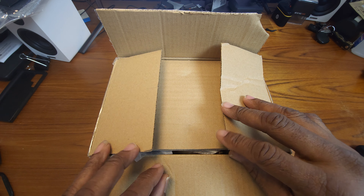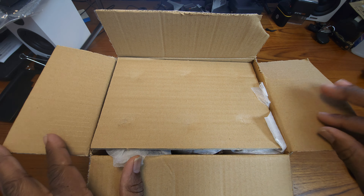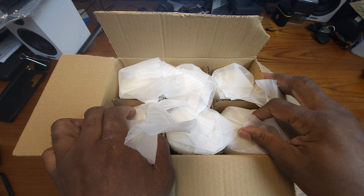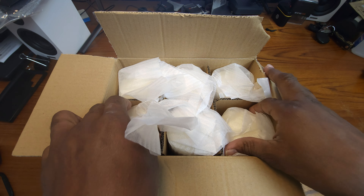Hey guys, this is Gary back with another review for you. Please excuse my messy table, but I wanted to do this quick unboxing review for you guys. I'm unboxing this set of Stonebriar tall three by six inch unscented ivory pillar candles — comes in a set of six.